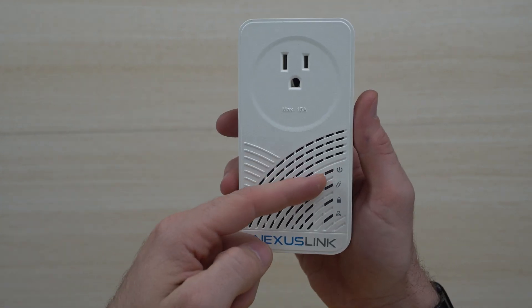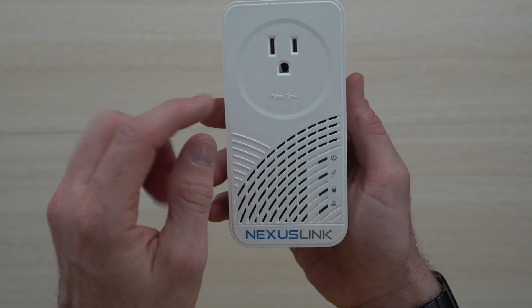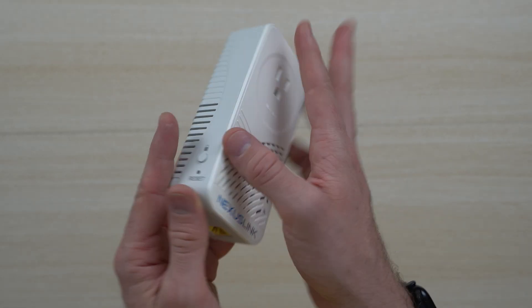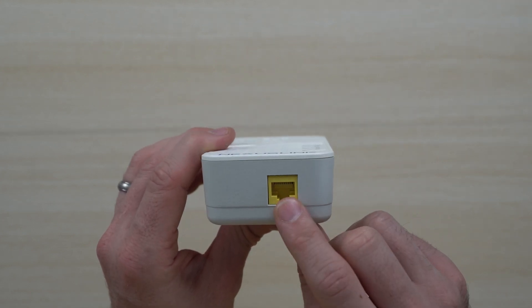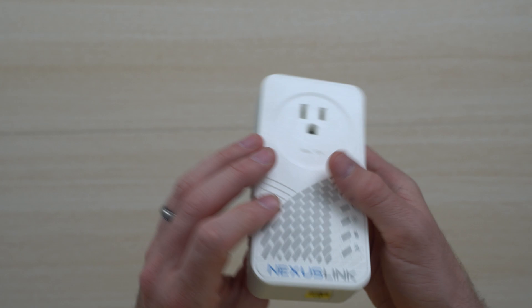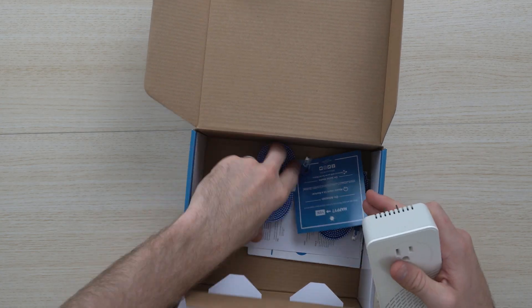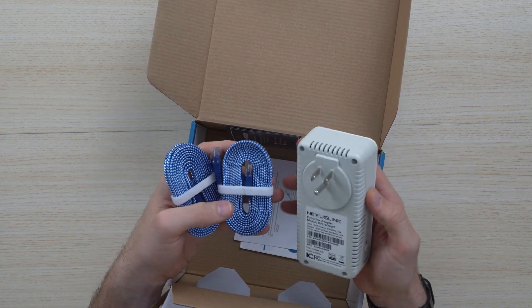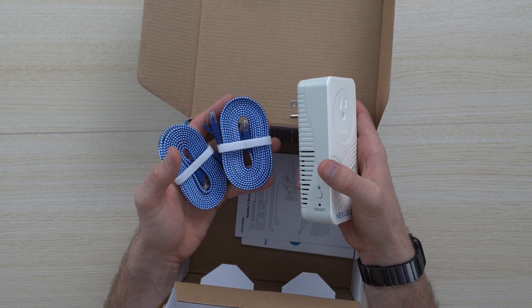First and foremost, you've got the heat sink here. You've got the lights for the power, the connection, and all that good stuff. You also have the output plug — this is where it plugs into the wall. On the bottom side, this is where you'll be attaching the ethernet, whether you're receiving or sending. Inside the box, it's got these really nice braided cables. No AC adapter needed — you just plug it into your outlet. It's very straightforward and gets you gigabit ethernet out, which is nice.